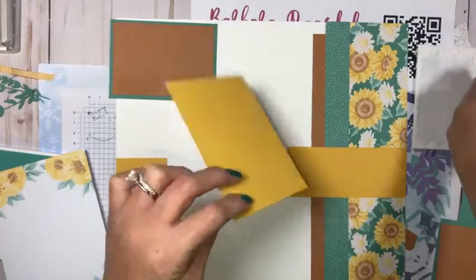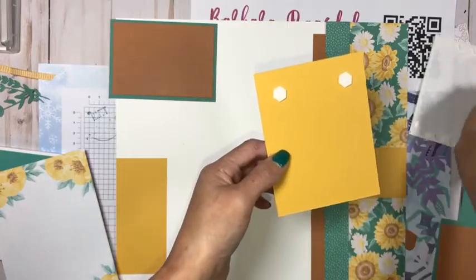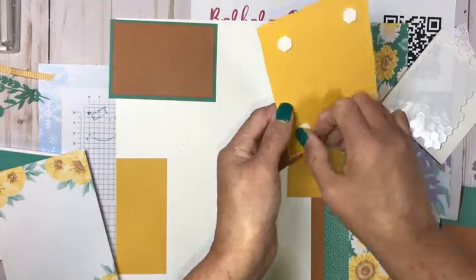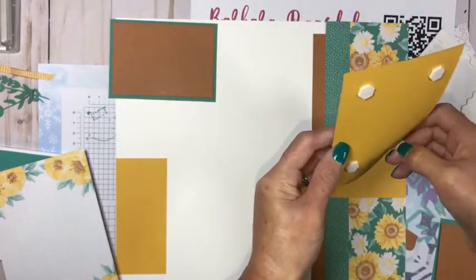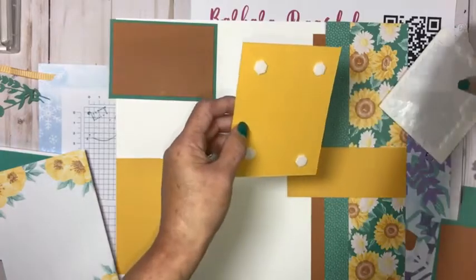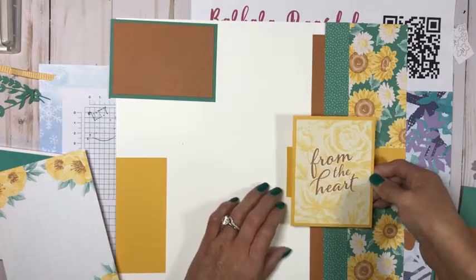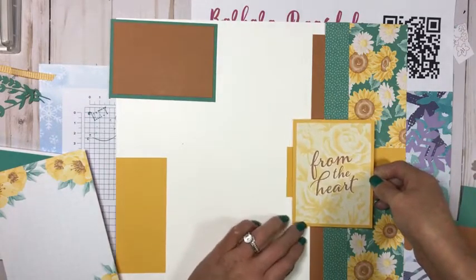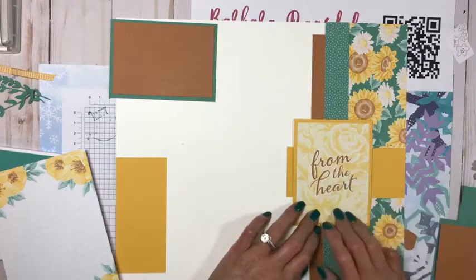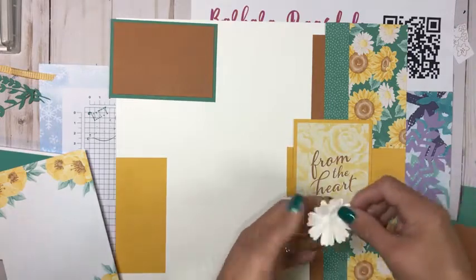I want this piece to pop up off my page, so I'm going to put a dimensional — almost near the corner, not quite. Let's get a large dimensional and then make sure to peel off your little backings. I hope I have enough glue dots. I have five packages of glue dots and I opened up every single one of them, and all my glue dots are literally on the wrong side. I've already gone through two packages like that and I just can't do another one. If anybody knows any tips on how to get the glue dots back on the other side without messing everything up, let me know.